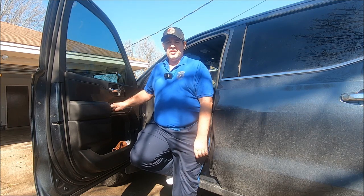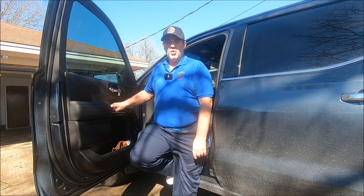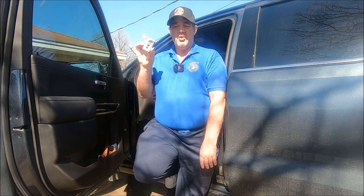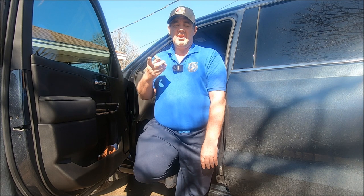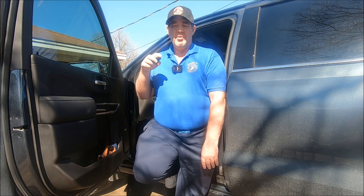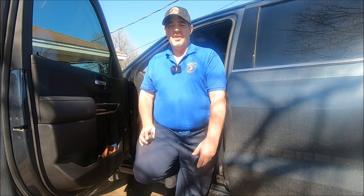Hey guys, today I'm going to quickly show you how to program your garage door opener in a 2021 GMC Sierra, or pretty much any General Motors vehicle that uses the HomeLink system. The method I'm about to show you is the most common way and you use the garage door opener button out of your vehicle. There is a second way that uses the learn button on your garage door opener itself, and if for some reason this doesn't work, I'm going to put a link down in the description and I'll also put an end screen at the end so you can check that out.